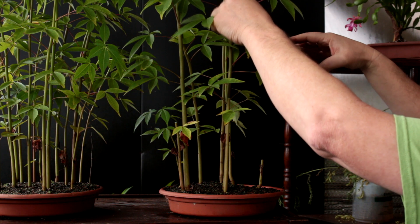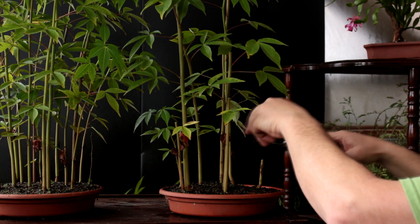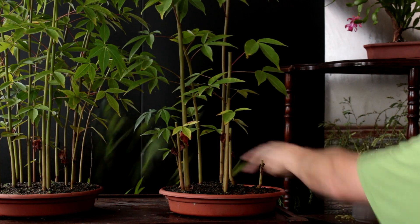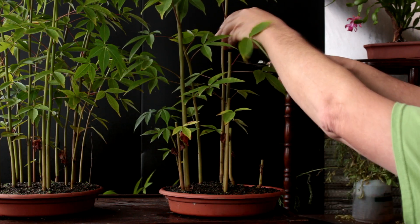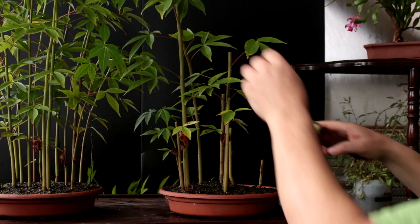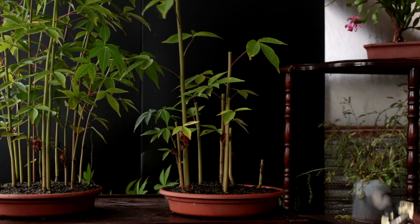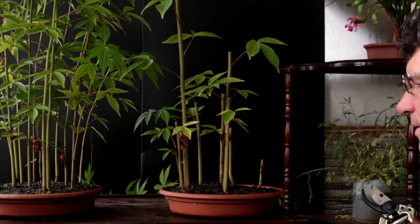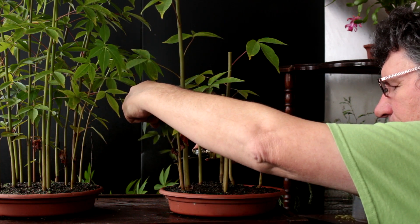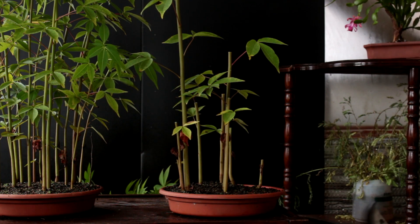This is a fairly thick one so I'm going to prune it off high. Now we've got a medium one here — I'll take it off to here. Another thick one back here we'll take it to here, and one here we'll take it off here. And there's a small one back here — we'll take it very short, right to here.